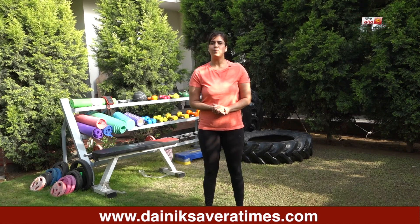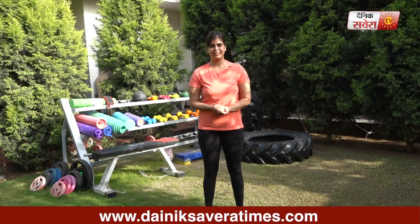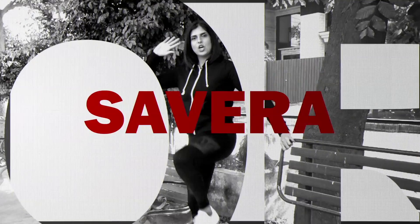That's it for today guys. I hope this session got you pumping. See you tomorrow, only on Savera Workouts. Bye.